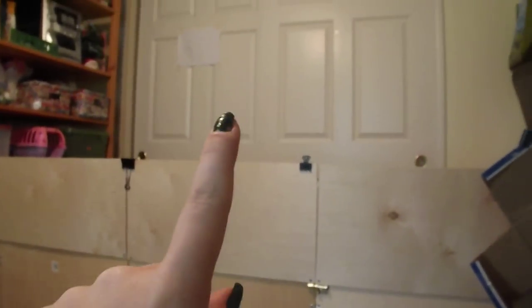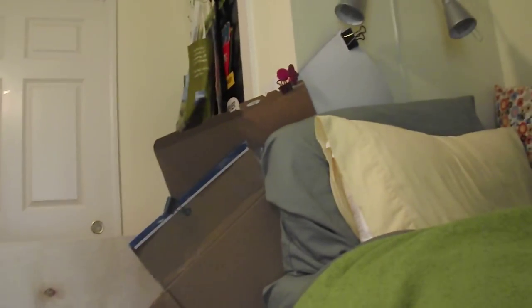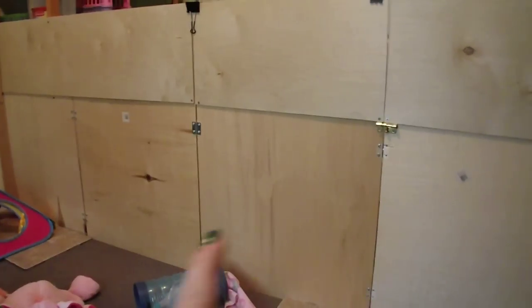We put the barrier up so that they can't get into the closet there, and then my door is right there. That's to keep Harper from jumping onto the top of the playpen - thanks, crazy Harper. We also don't want them to get on the shelving unit over there. So before it was just these bottom boards when I just had Chiquita and Raya and Phoebe, but now with Harper she can actually jump from the floor on top of there, so we had to extend it.